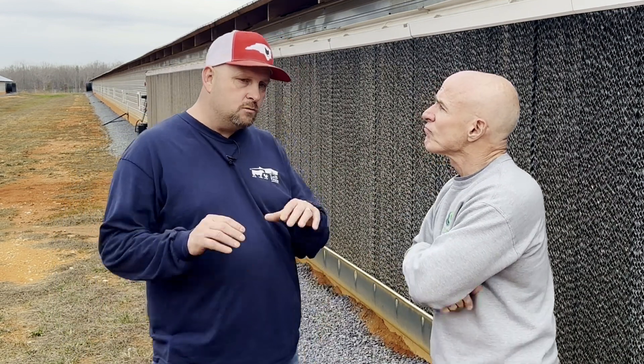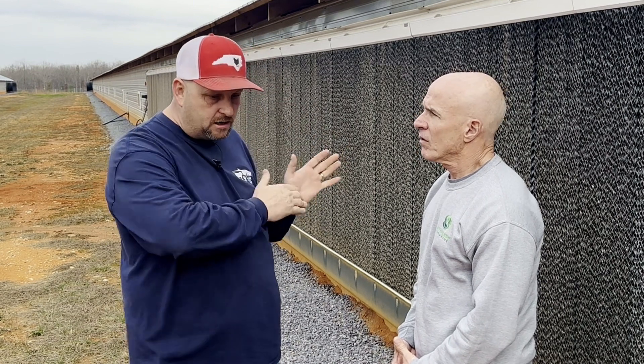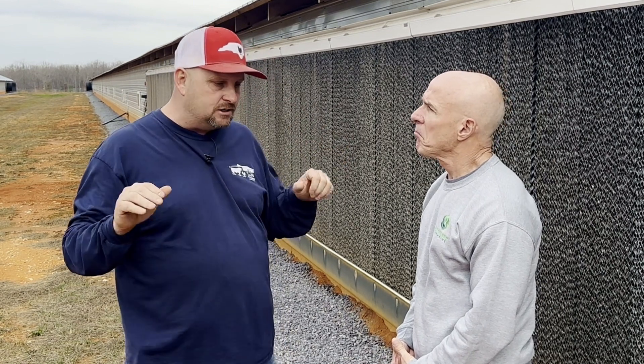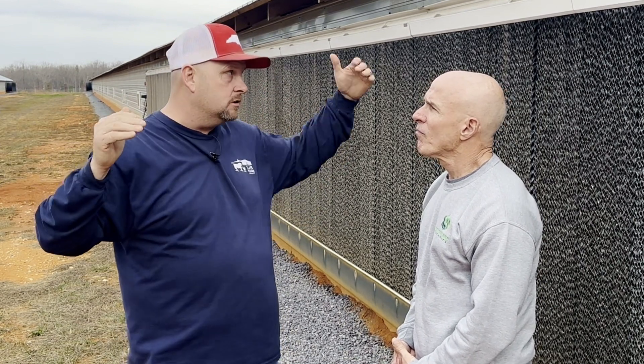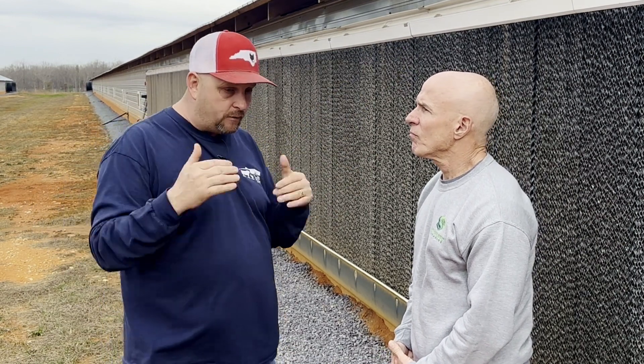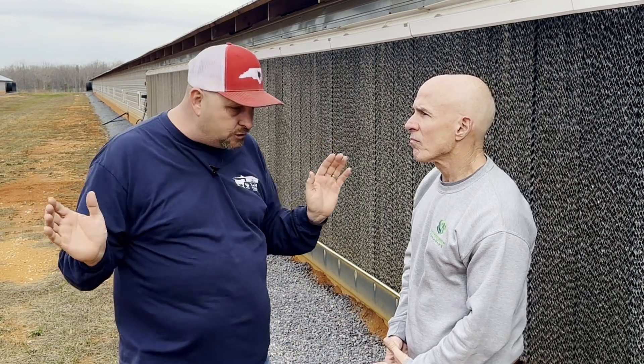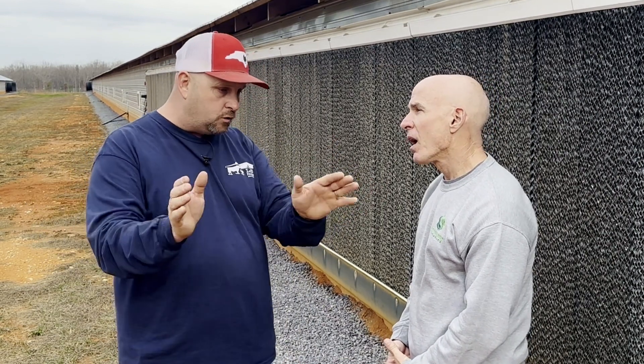One of the challenges whenever you build poultry houses is the mass area that you've got to grade. Sometimes you've actually got cut in the front, fill in the back, or you've got cut in the back and fill in the front. And so between your end houses, there's a lot of soil unstabilization. I experienced the same thing when I first built these houses back in 2016 — I did not do any drip line, any erosion control.